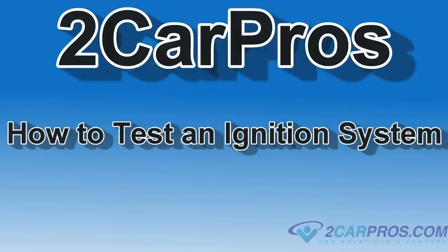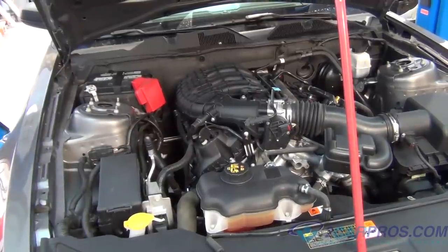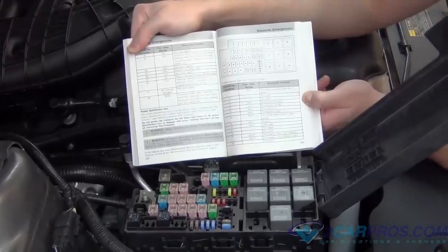Hello and welcome to CarPros. Today we're going to show you how to test an ignition system. Step 1: we're going to identify the type of ignition system to be tested. Most cars use a coil-over-plug type of system. There are several variations, but all work on the same principle.